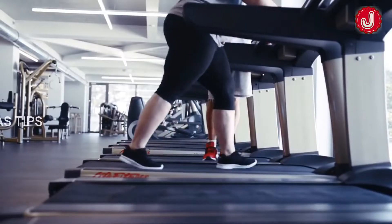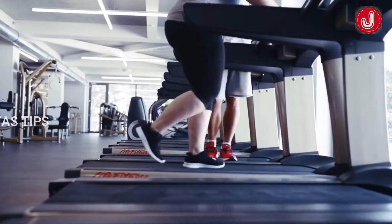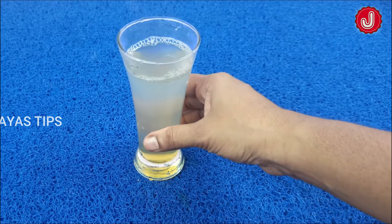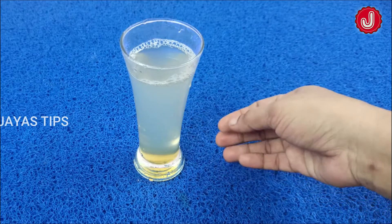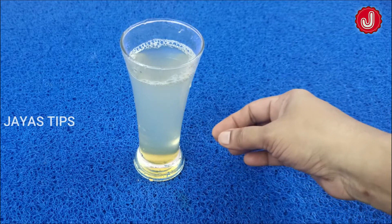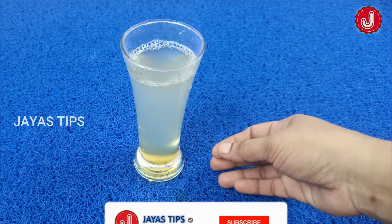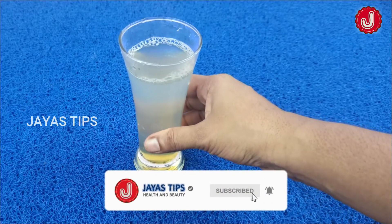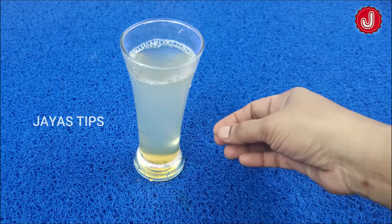If you want to follow the Jaya Sticks channel, subscribe to our channel and click the bell icon so you will get notifications when we upload a new video.